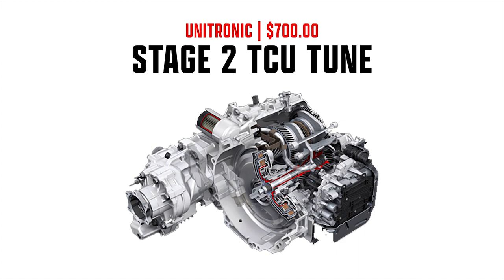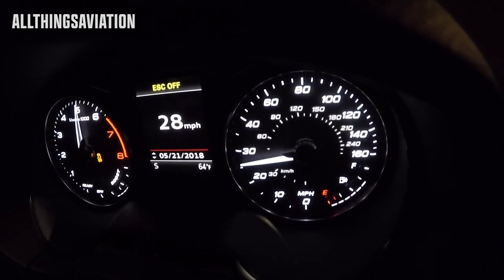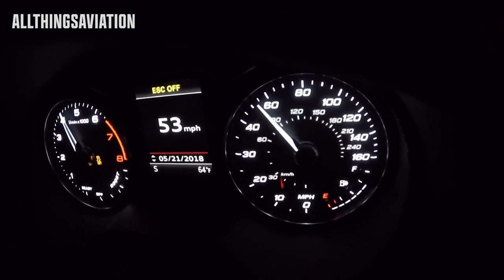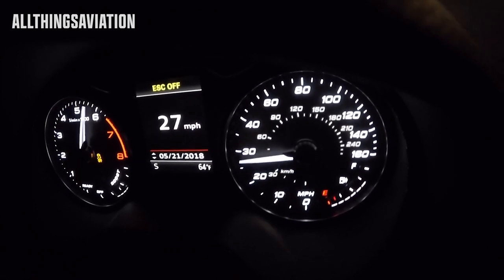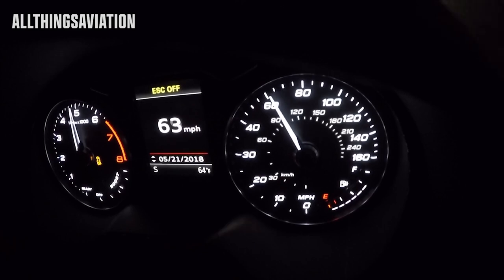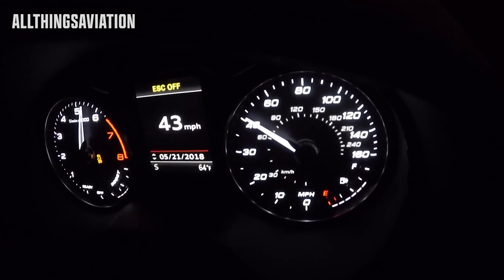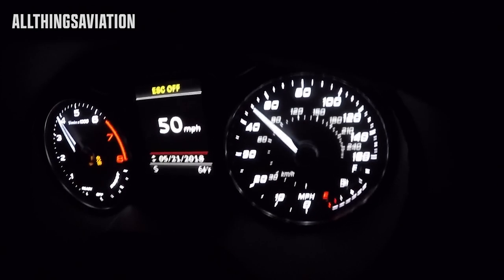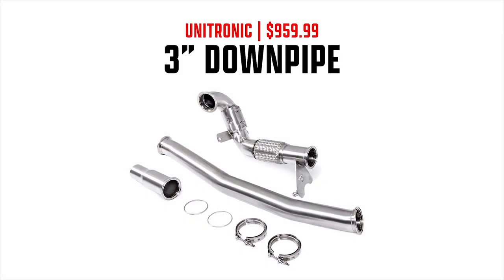The next part is the Unitronic Stage 2 TCU tune, which costs $700. They also offer a Stage 1 tune, but with 397 horsepower we're definitely going to need the increased clutch pressure to handle that torque. With a DSG you can easily increase the torque rating by increasing clutch clamping pressure, whereas with a manual transmission you're limited by the clutch itself. The Stage 2 TCU tune gives you quicker shifts, launch control, and all the good stuff Unitronic puts in, which makes the DSG the better transmission for this application.